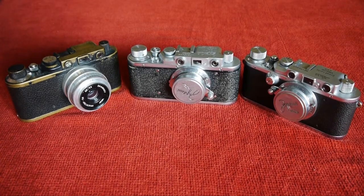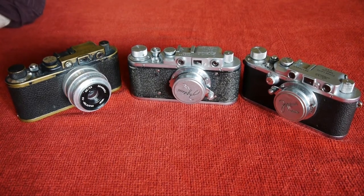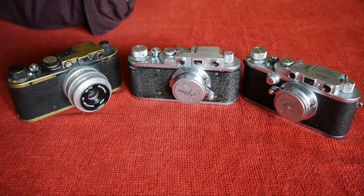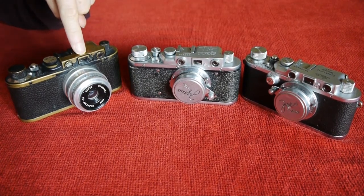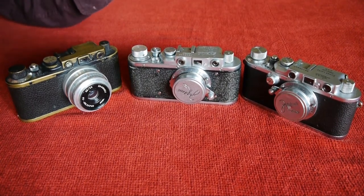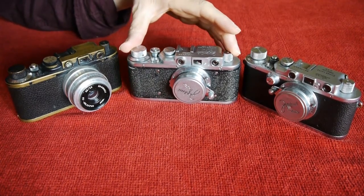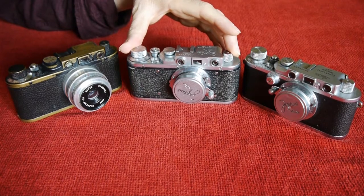Today we have another comparison, and the comparison will be between the Leica Barnack Leicas, represented by this camera and this camera, and in the center we have the Zorky 1.